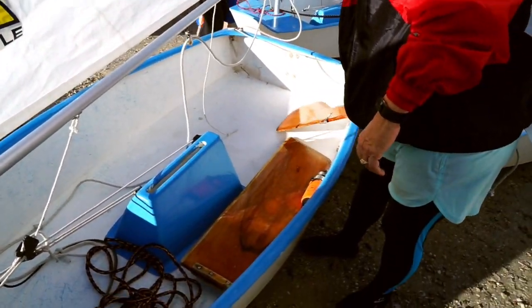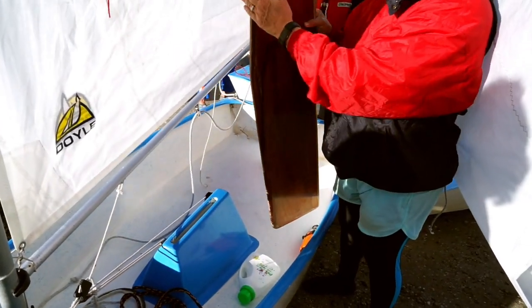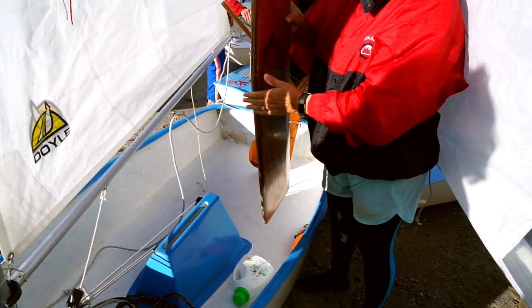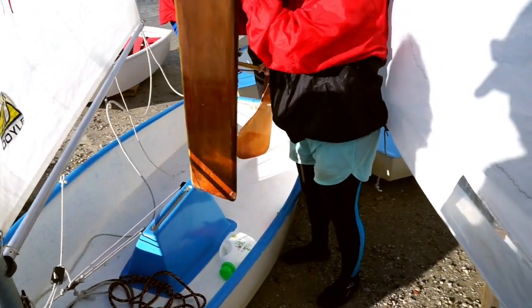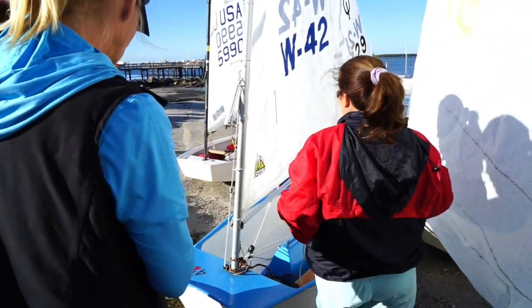The only other things you have to do are your dagger board and your rudder — these go in once you're in the water. When you put your dagger board in, it looks like it's got a breast. The breast faces forward. So it goes in this way, not this way.